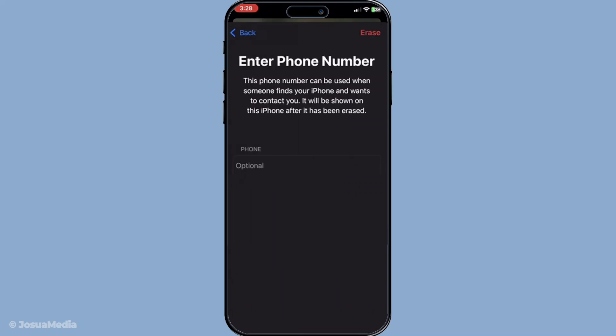Finally, your iPhone will be erased remotely once it connects to the internet. This means you don't have to physically have the phone in your hand for this process to take effect. If it's not immediately connected, the moment it catches a Wi-Fi or cellular signal, the erasing process will commence.